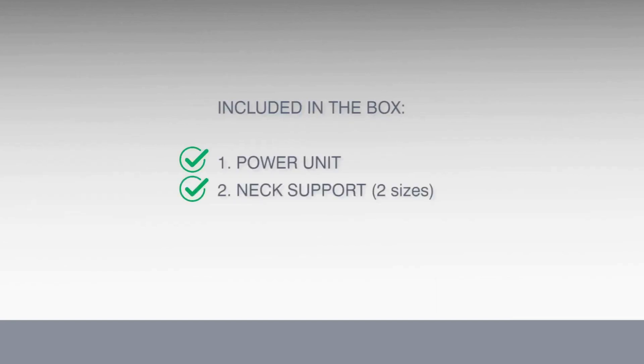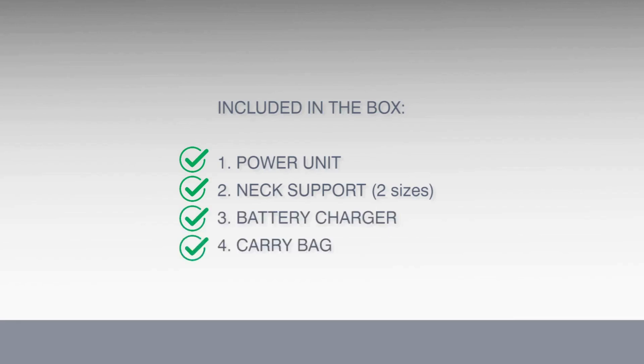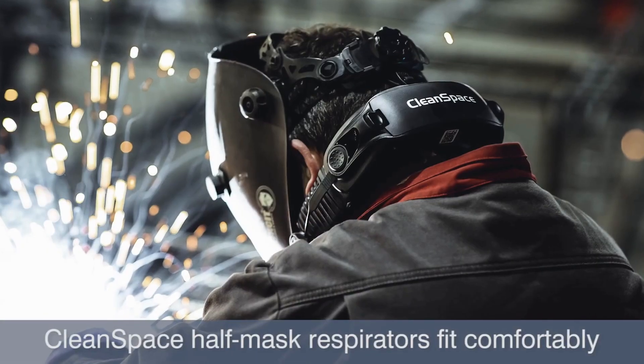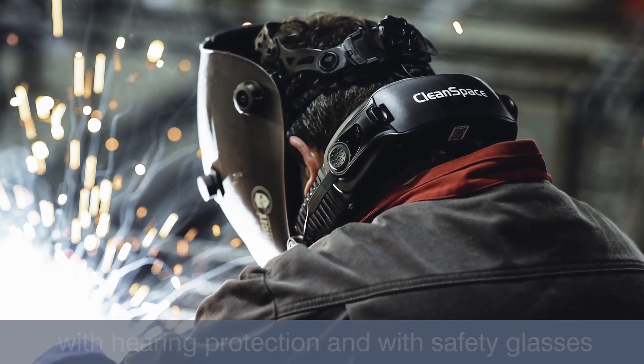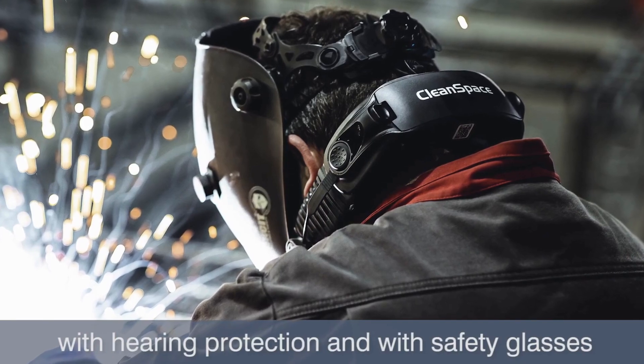Included in the box is the power unit, neck support, battery charger, carry bag, and quick start user guide. CleanSpace half mask respirators fit comfortably under hard hats, welding helmets, with hearing protection and with safety glasses.